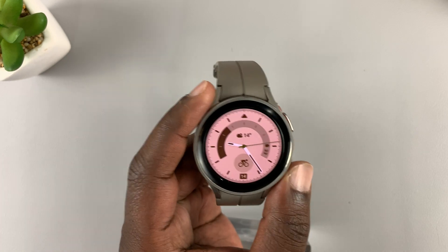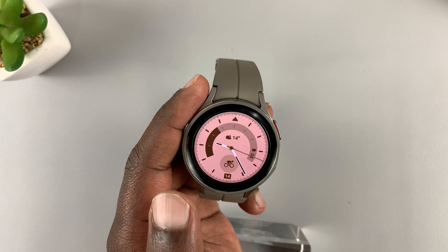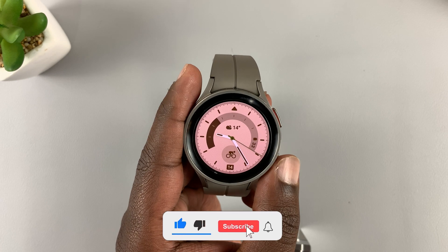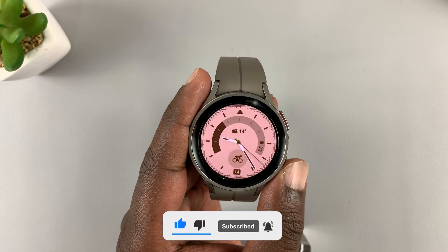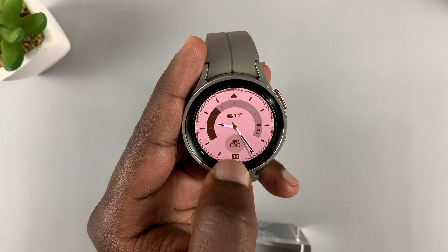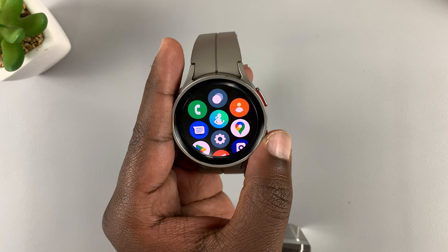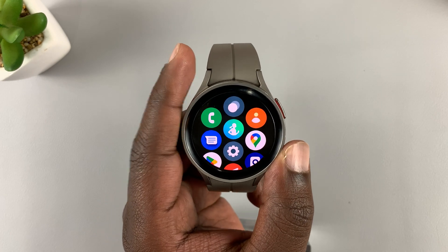This is the Samsung Galaxy Watch 5 Pro, and in today's tech tip I'll be showing you how to rearrange the many items on the Galaxy Watch 5 and Watch 5 Pro. When you slide up from the bottom of the screen, that's the menu, and there's a default way in which the menu items are arranged.